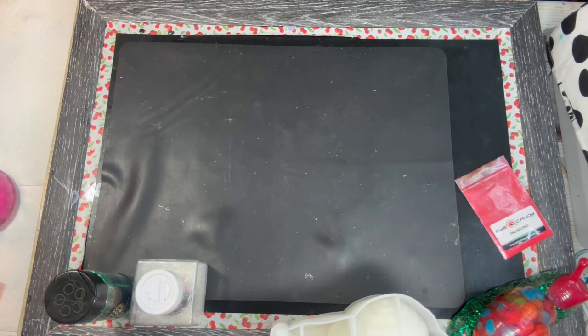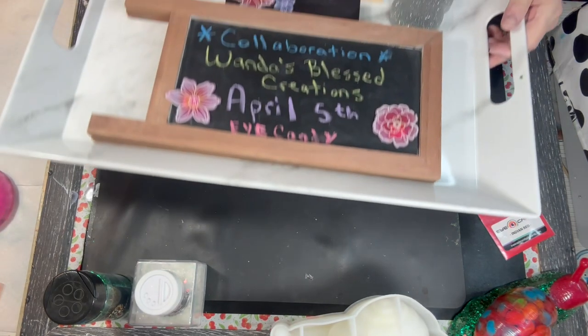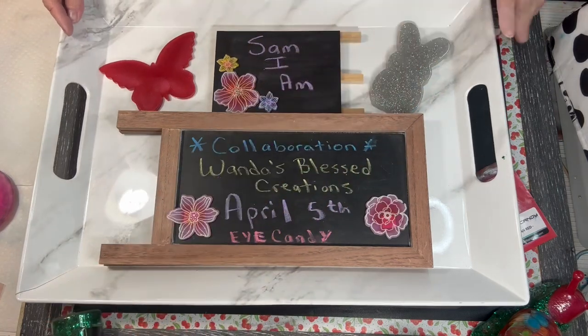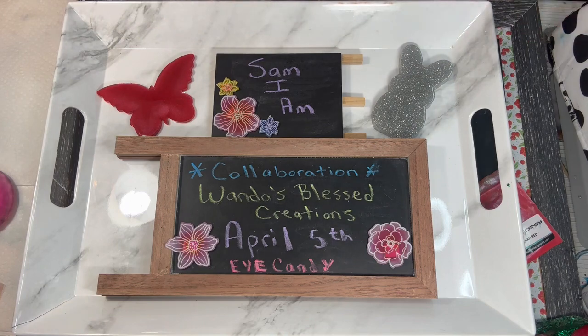So that is three different contests. I hope that I have made everything clear. Now, one last thing — on April 5th, I am going to be doing a collaboration with Miss Wanda from Wanda's Blessed Creations. She and I will be doing a project. Neither one of us knows what each other is doing, and we can do anything we want. The only stipulation: we have to use Eye Candy pigments only. And that's because we are both affiliates of Eye Candy and love their products. We both have a link for you to use to get some of those Eye Candy pigments.